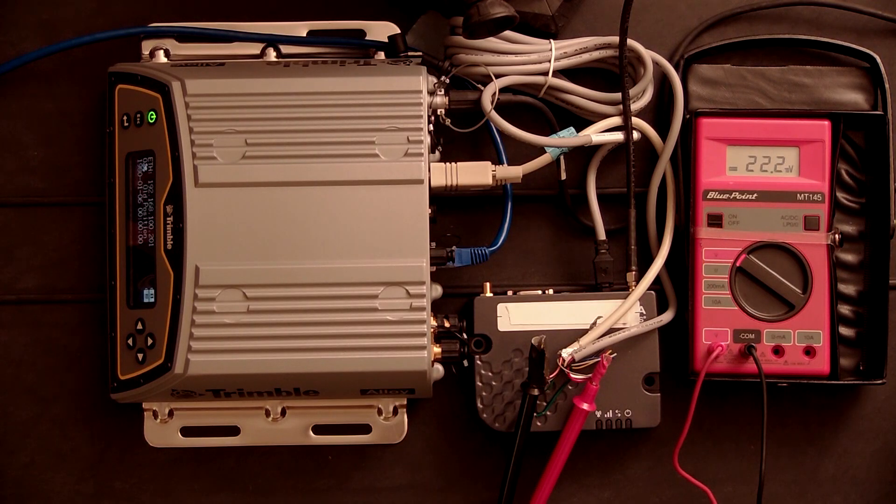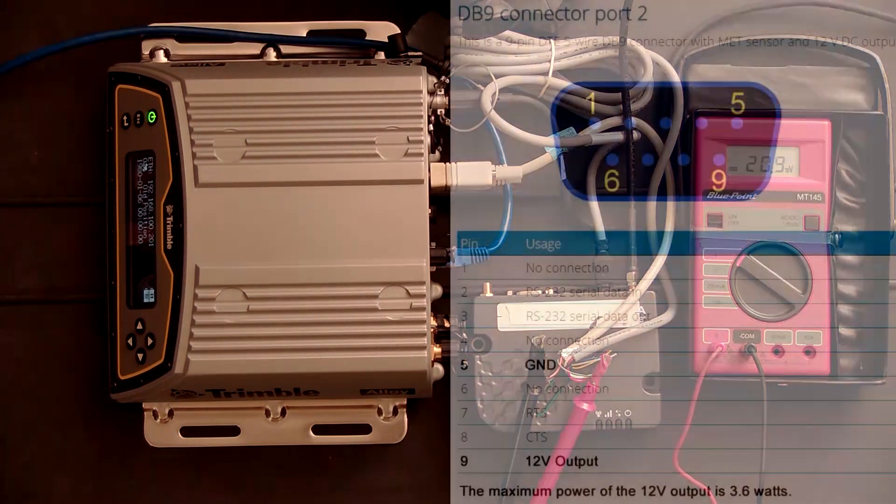I'm Randy Osborne with the LSU Center for Geoinformatics and I'm going to show you a tech tip on how to use the Alloy receiver as an output for 12 volts to your external modem and make them work as a system.